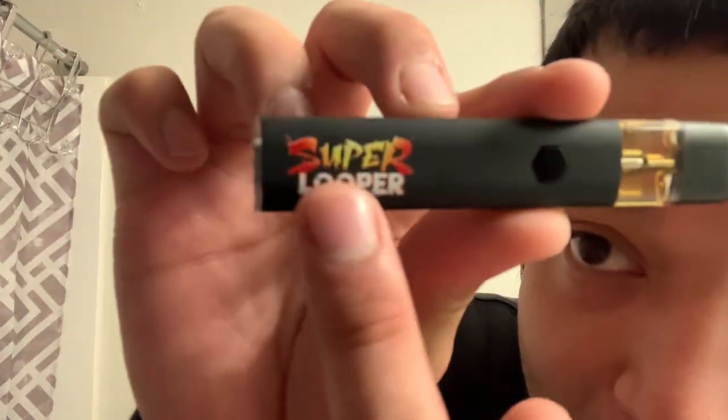The way that looks is freaking dope. I think I'm gonna start getting these, especially when it comes to THCA — I'm trying to make it alternate. This is like the best alternative to really smoking flower.